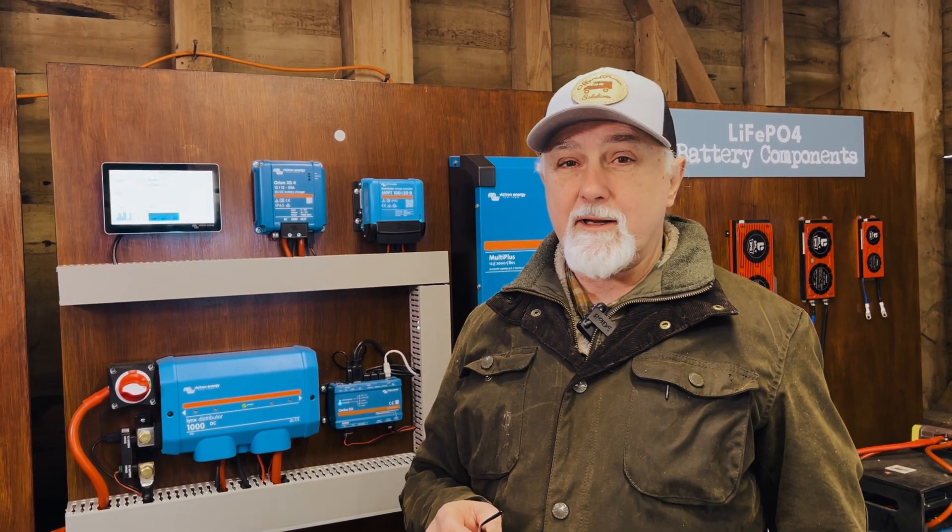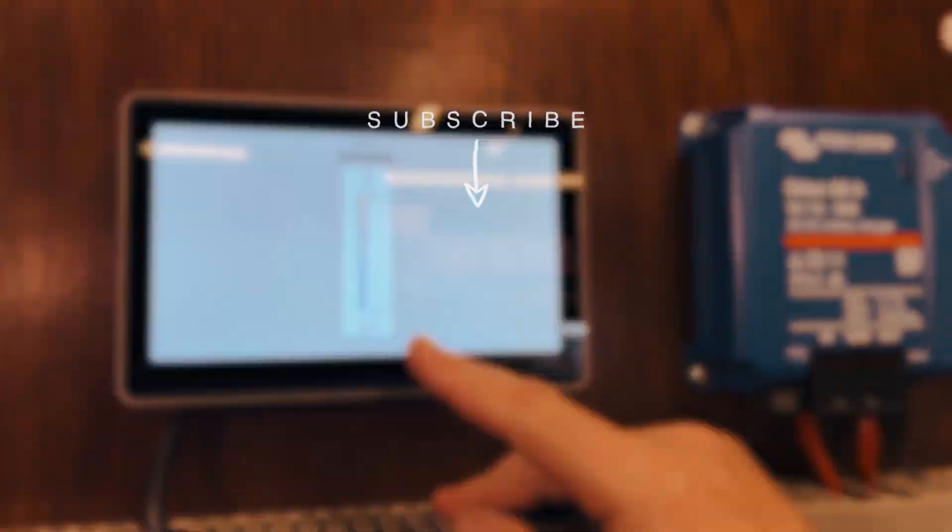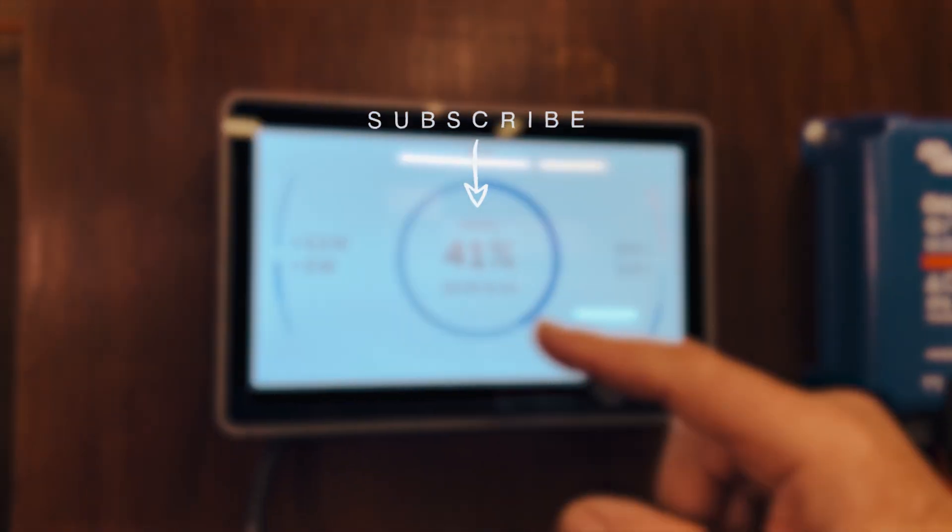Let us know what you think of the screens. See you in the next episode. Cheers.